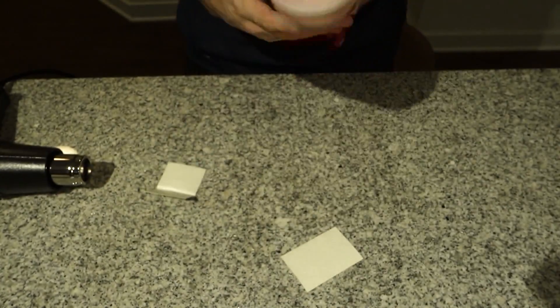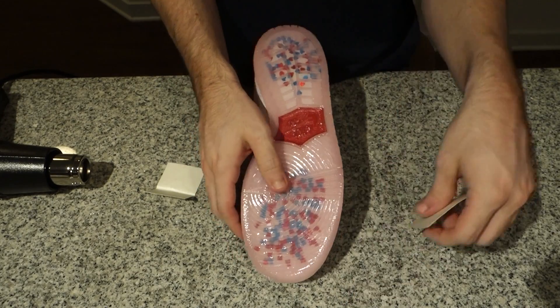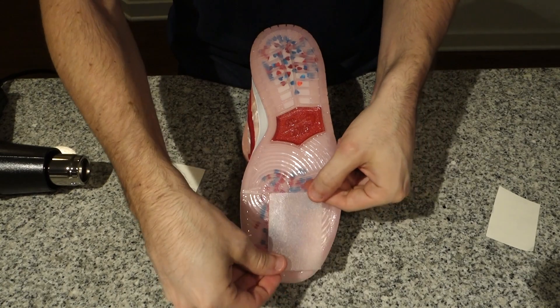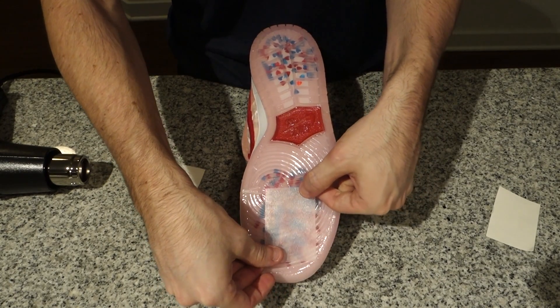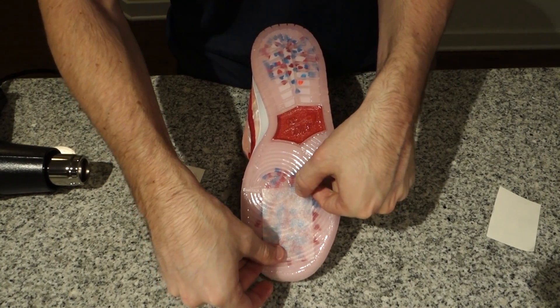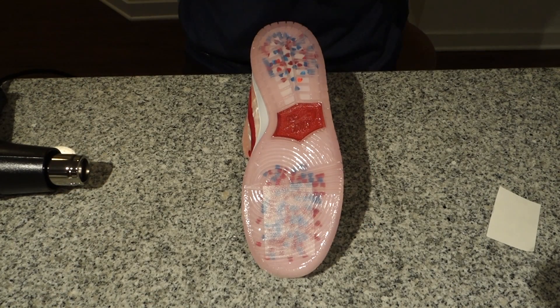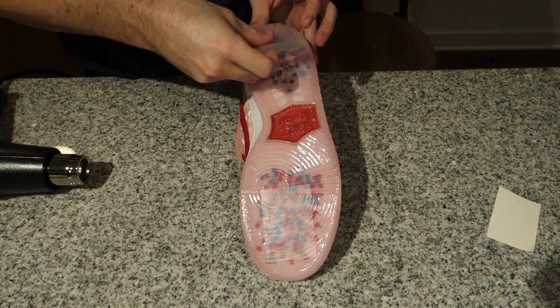Right here you can take these traction pads that they give you. They do kind of suck — they're really not that grippy, like you can pretty much slide on grass with these shoes. But if you have clear grip tape for a skateboard or something like that, I definitely recommend using that as well. These still do help though.